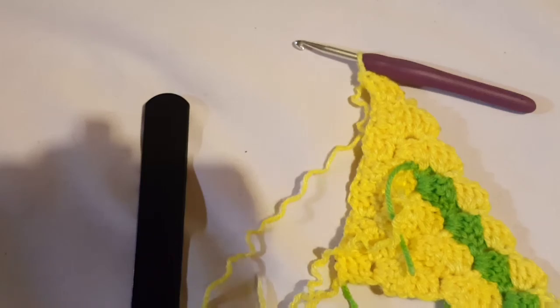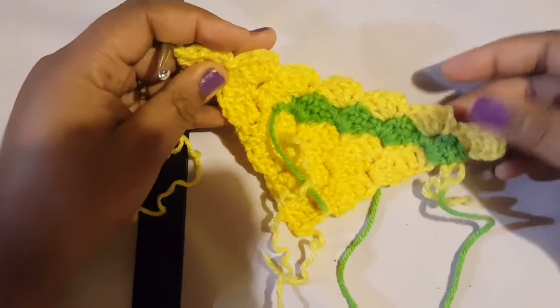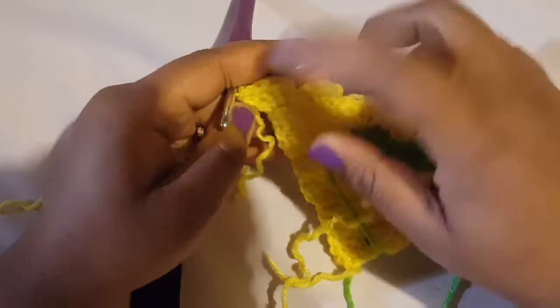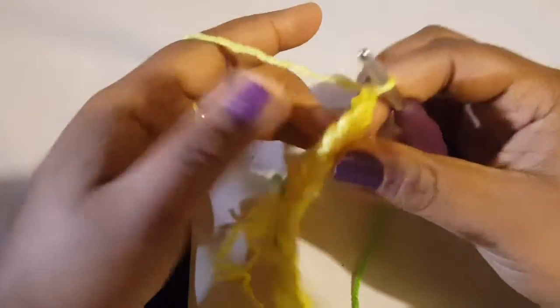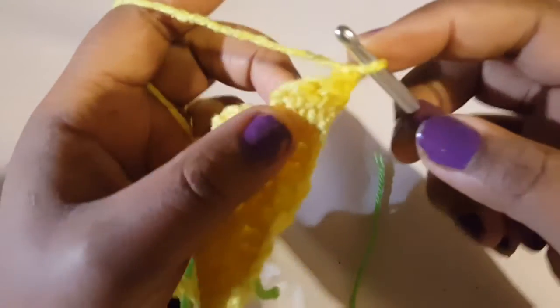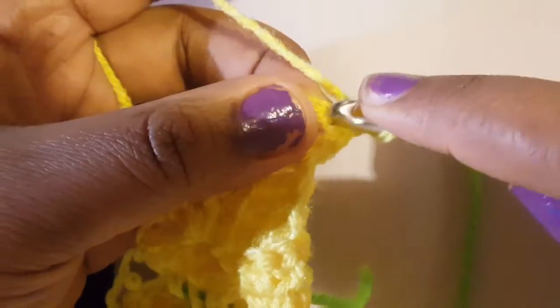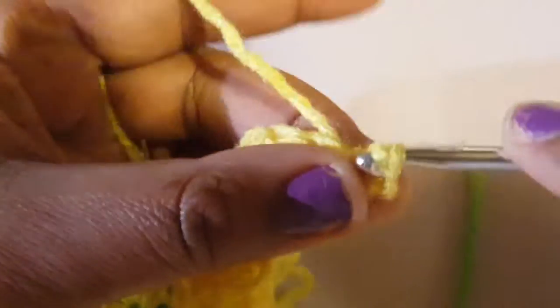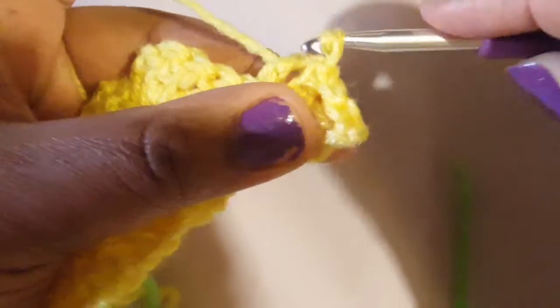Decreasing is not really hard but it's a little bit different — instead of increasing by a block, we're going to be decreasing by a block. Count what you have — you may have a different amount than I have. I have seven blocks going across. To decrease, we're just going to chain one and turn our work to the left. We're going to slip stitch across the top of our stitches — slip stitching the first, second, third, and also the chain stitches.